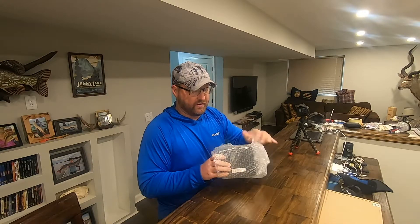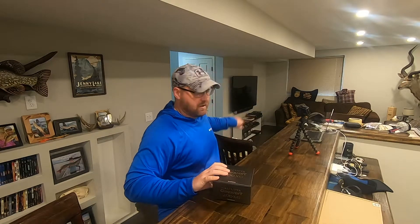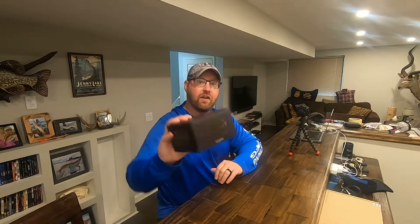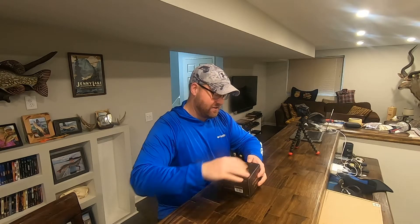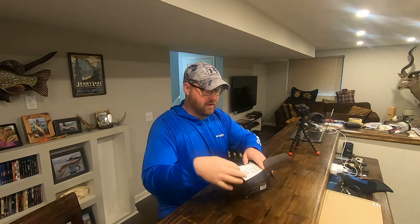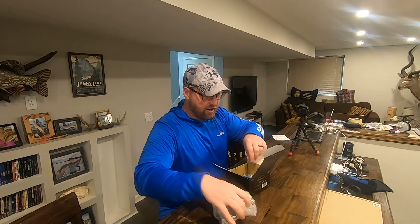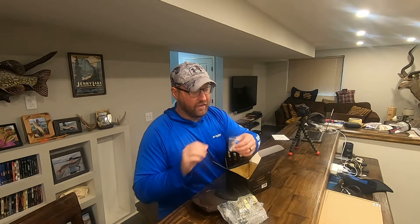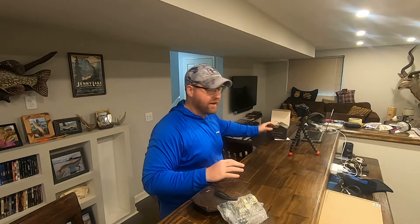The shipping was awesome on this. I placed the order on Sunday and the reel already showed up. Here it is — the Calcutta Conquest 200XG. The Conquest has always been a super premium reel, and it comes with the reel, the reel cover, and like all Shimano reels it also comes with oil. We'll go ahead and set the box aside.